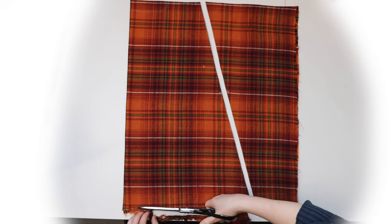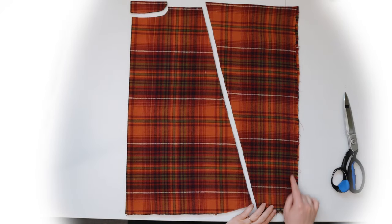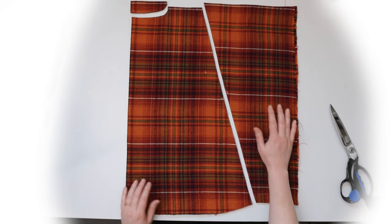Cut out your pieces and they should look like this. Depending on your selvedge edge, you may need to trim that off too.